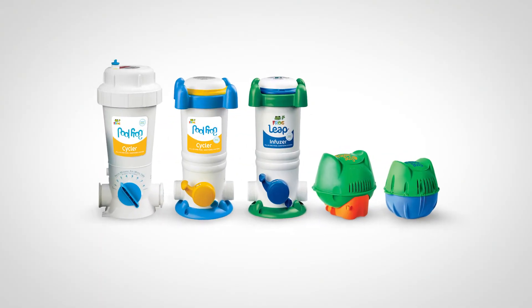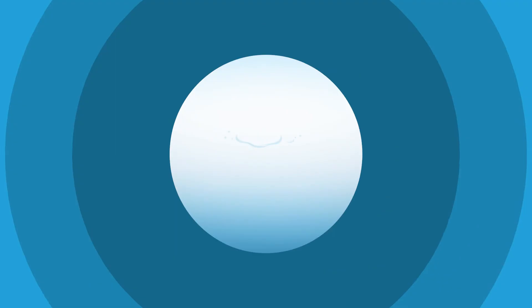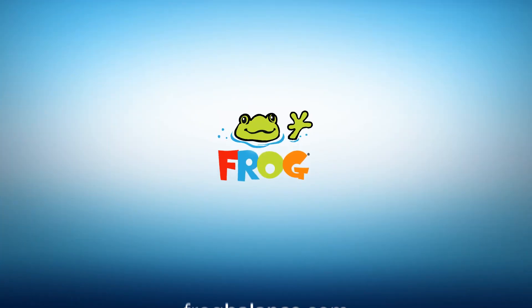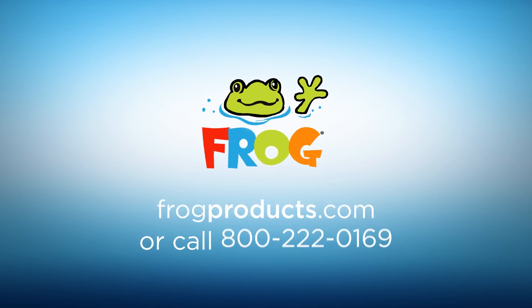Now your pool water should be in balance, and it's time to add your Frog sanitizer. If you have any questions about water balancing, contact your dealer or visit frogbalance.com. We are always happy to help.